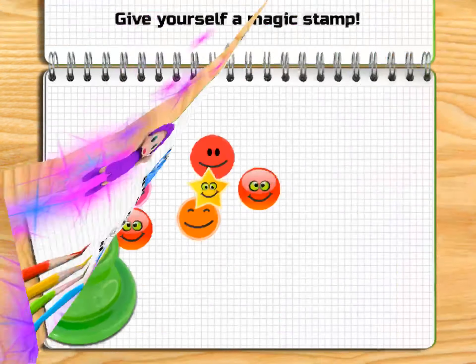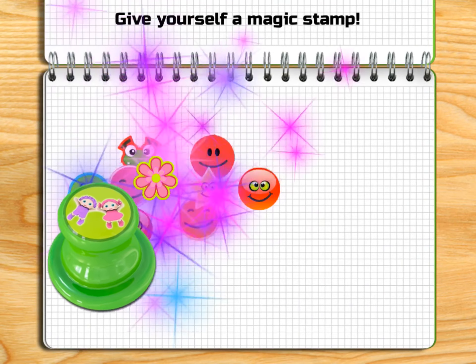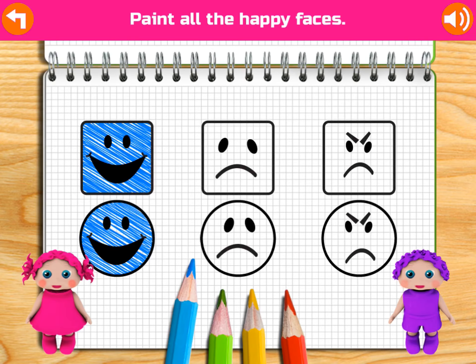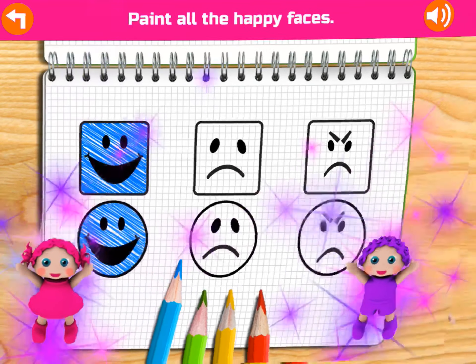Paint the object you can wear on your feet. Awesome! Yay! Paint the object you can wear on your feet. Excellent! Yay! Congratulations! Give yourself a magic stamp!